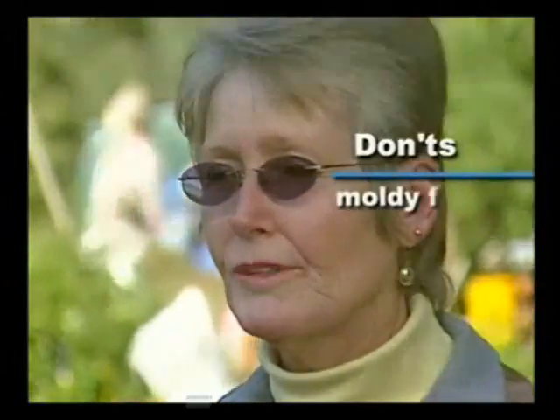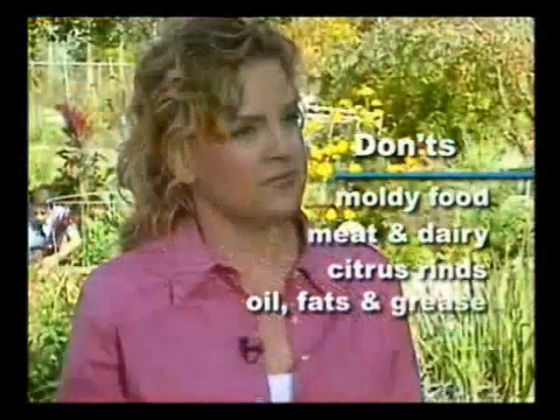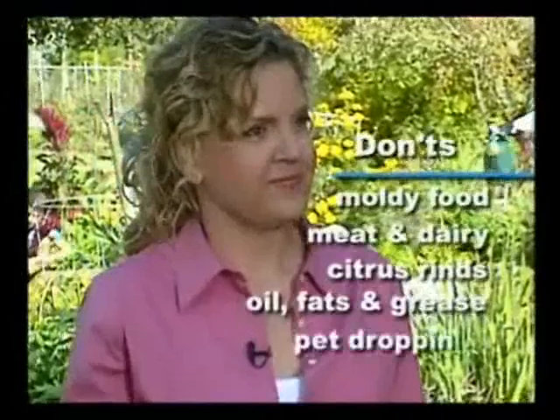Are there certain foods that worms shouldn't eat? Food don'ts include things like moldy food, meat and dairy items, citrus rinds, oil, fats and grease, and pet droppings.